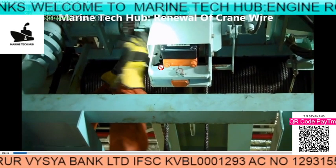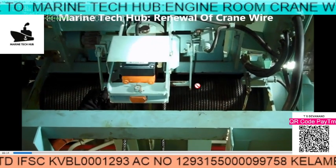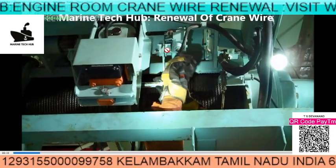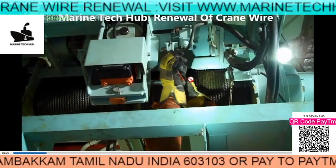First of all, you remove the limit. This is the limit — when you hoist the hook, it will touch here and stop the crane. So this hook needs the limit to be removed. You can see the locking here. Remove the locking pin, then remove this lever.